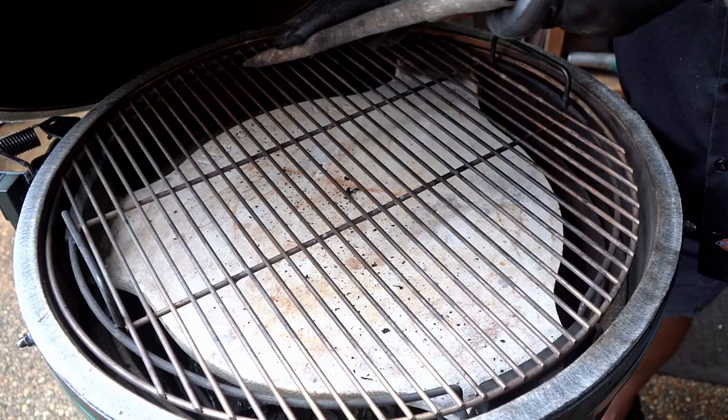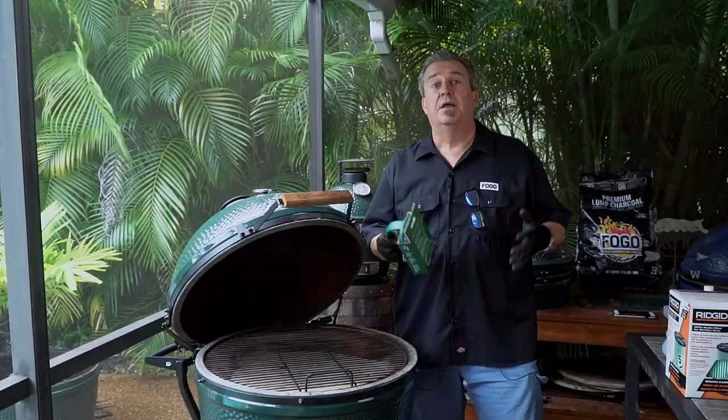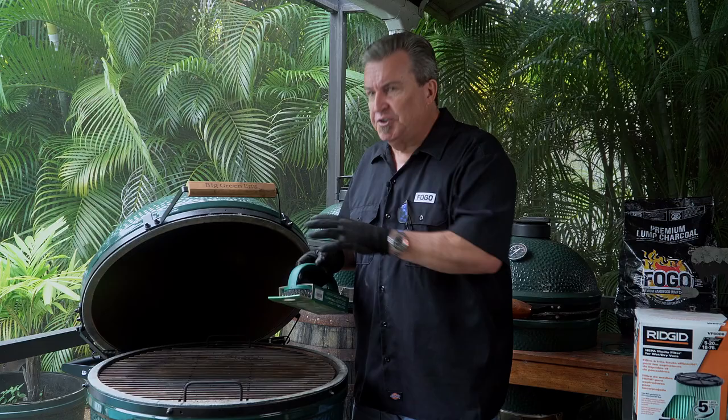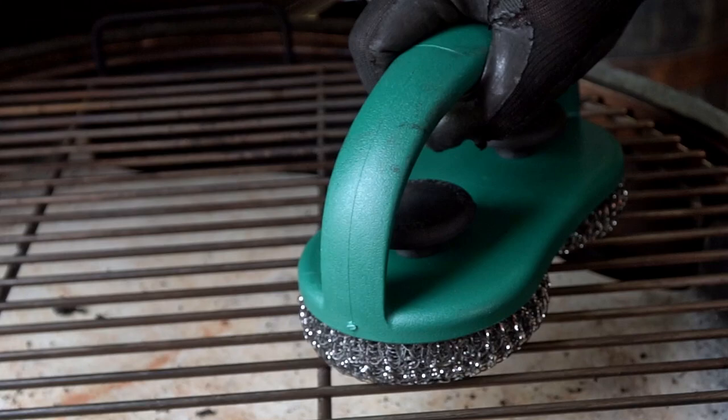This leaves you with a nice clean grate that is not going to give your food a funny flavor. When it comes to cleaning a grate, a lot of people ask when to do it. You want to clean it when it's hot. When you get done cooking, close it up, let it burn for another five minutes — all that food will get charred and burnt on there and should scrape off easily. If not, shut it down; next time you light it, put the grate in and then scrape it after it's heated up. A hot grate cleans up a lot easier.